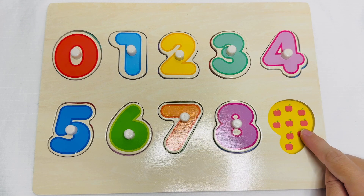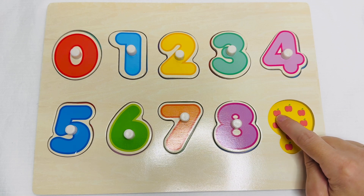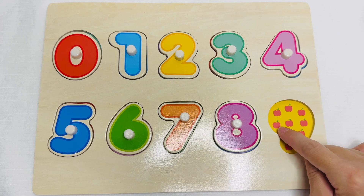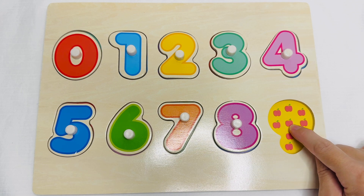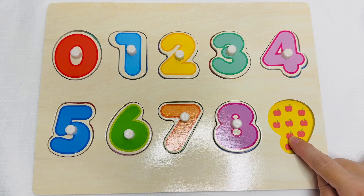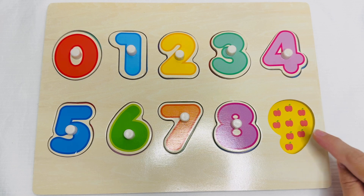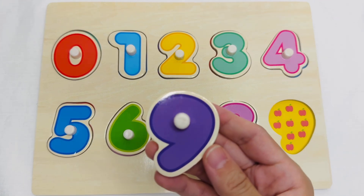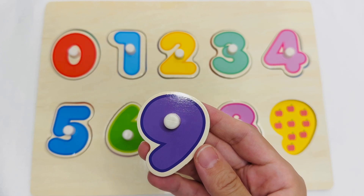These are apples. Let's count them. One. Two. Three. Four. Five. Six. Seven. Eight. Nine. Nine apples. This is the number nine.